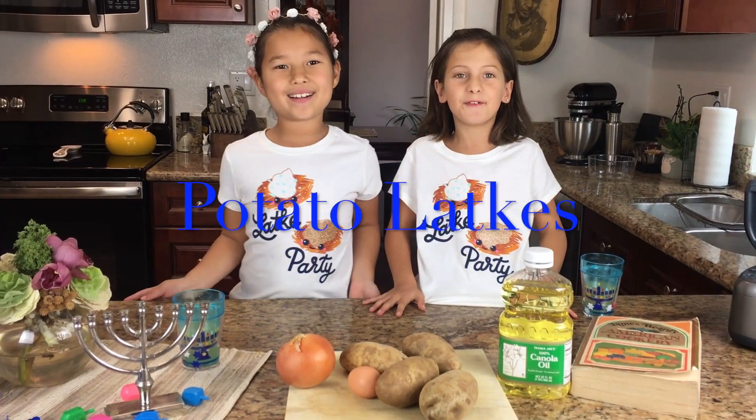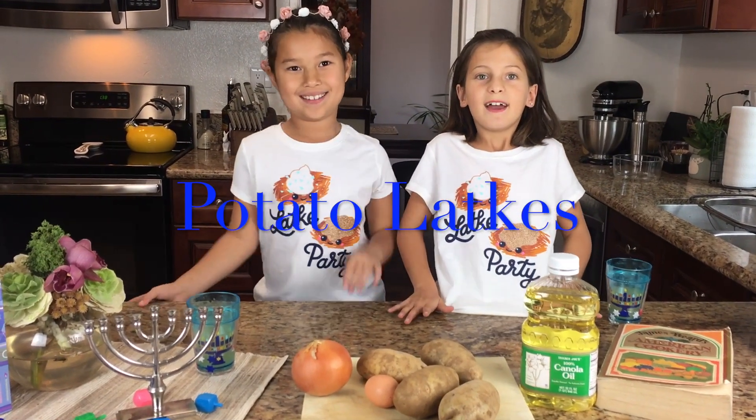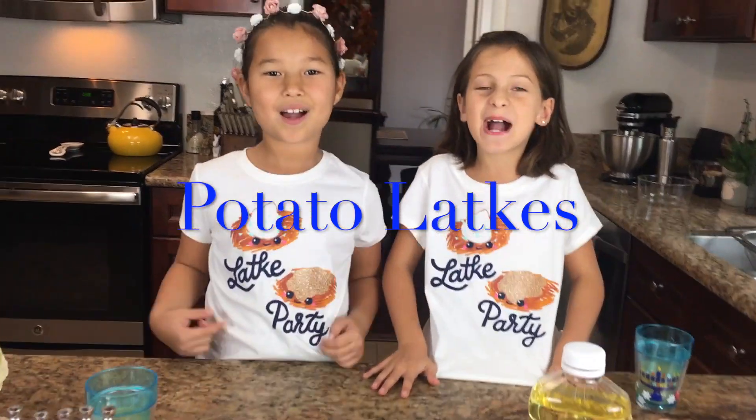Hey guys, it's the Foodie Friends. I'm Ava. And I'm Olivia. And today we're going to have a latke party.